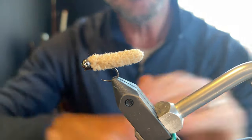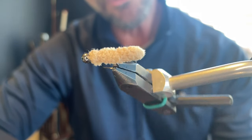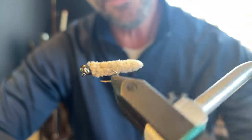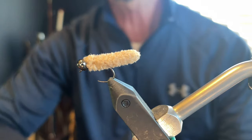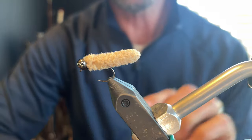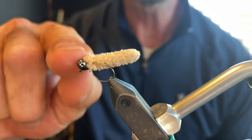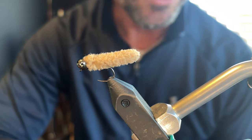Once you get these things going, you can tie this fly in less than two minutes, and if you take your time it can turn out really, really nice. There's your mop fly. I do want to say that I tie all my mops with size 12 hooks and every single one of them I use a black nickel bead.